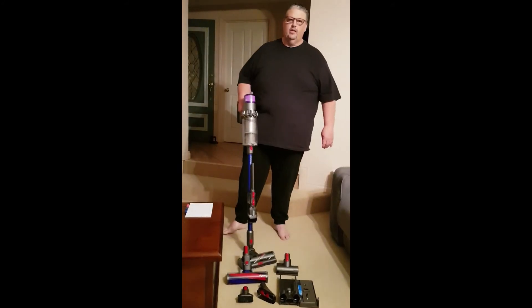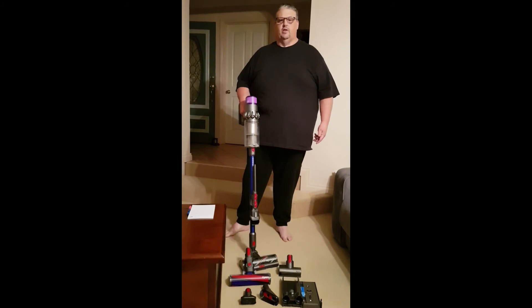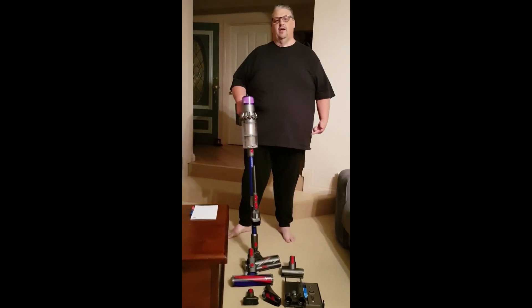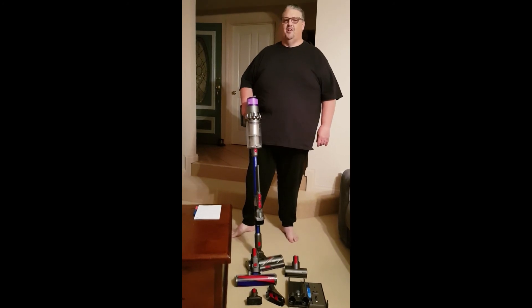All in all, the best things about this are it's easy to empty, it's lightweight, has good battery life, it's cordless, and it's a lot quieter — which makes listening to podcasts while vacuuming and doing house chores a lot more enjoyable.